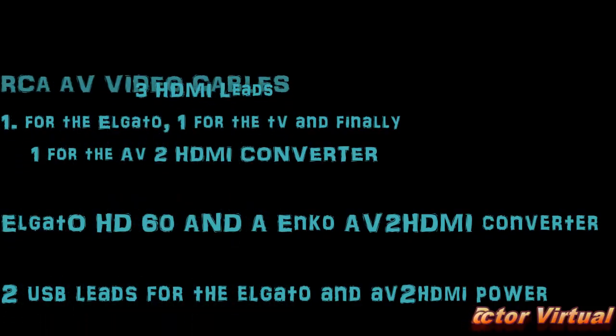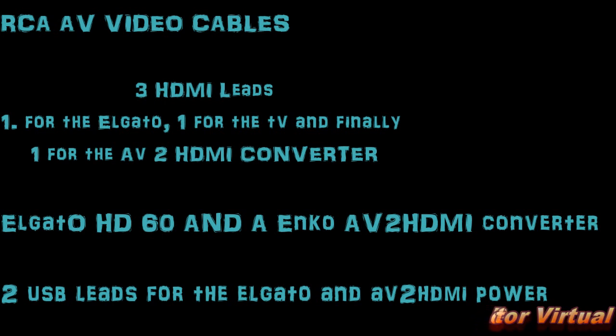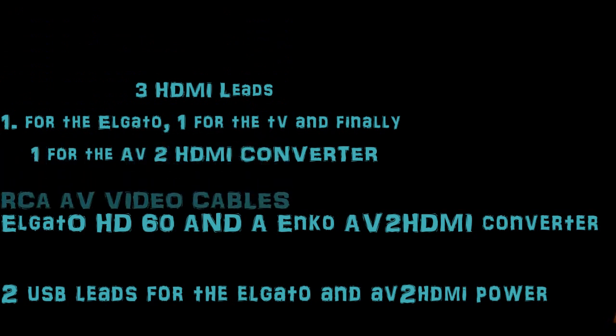I look forward to doing more recording on my PS3. Good results! Not many people, if anyone, has actually done it this way. So I look forward to getting a few views and good comments. Take good care of yourselves, fellow gamers, and I'll be recording more PS3 gameplay. Thanks for listening — I'll see you next time. Bye!